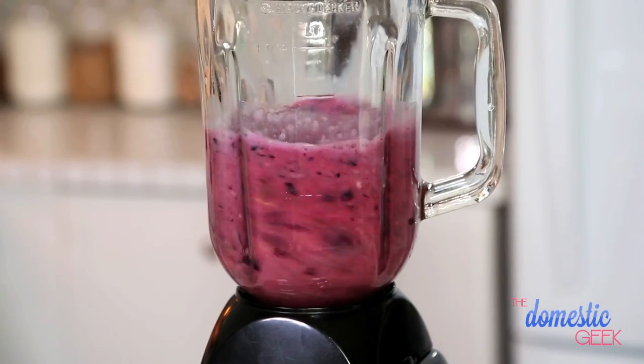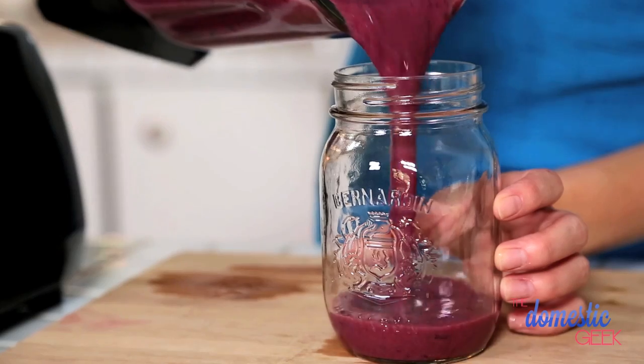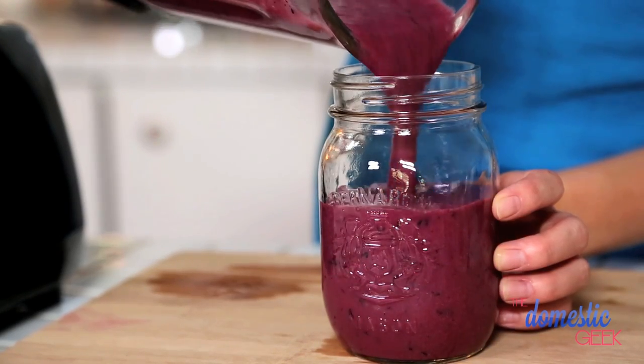If you don't want to add the banana, you could also add some Greek yogurt or a little bit of avocado. Basically, we're just trying to create that creamy texture that makes smoothies so delicious. And presto, you have a gorgeous purple drink that's perfect for breakfast, lunch, or dinner.